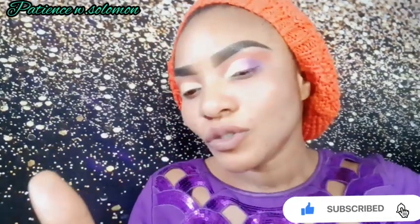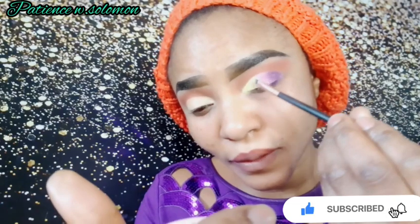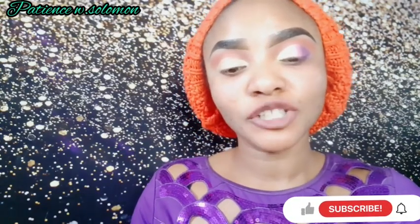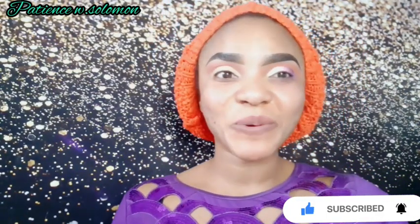Now I'm going for a very light gold color — it looks like yellow but very shiny. I'm applying the light gold on top. It's making it more shiny. Oh my gosh, I love this look — it's so beautiful! Let's keep going.